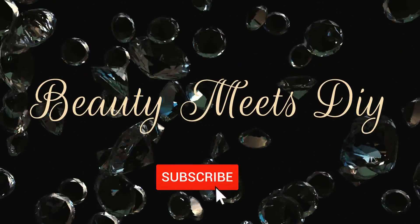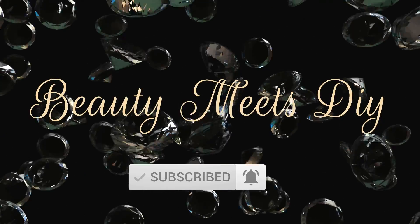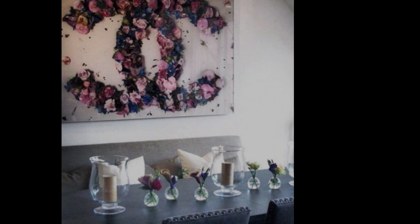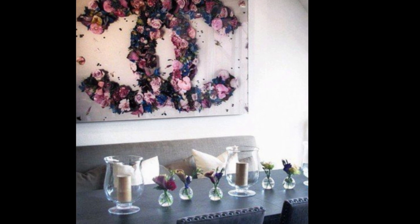Hello my sweets, welcome back to Beauty Meets DIY — this is Helen. Thank you so much for watching. I hope you guys are doing well and that you are at home safe and healthy. Today I bring you another Chanel-inspired DIY video, as you can see from my inspiration picture that I found on Pinterest.